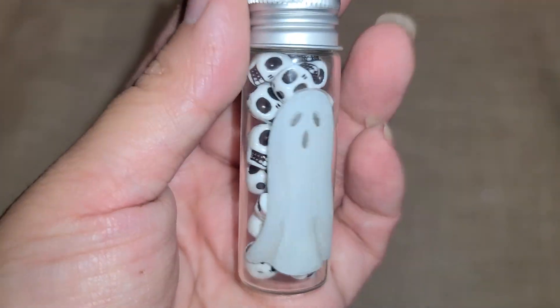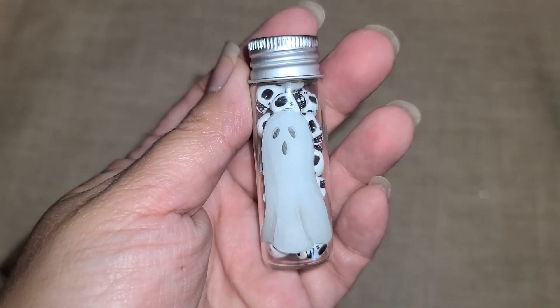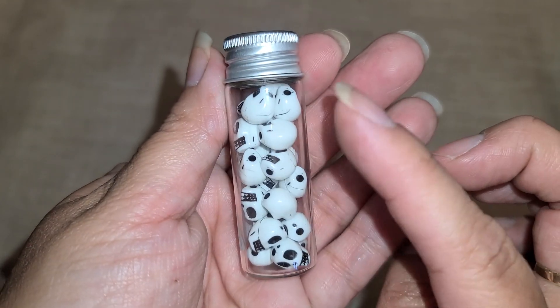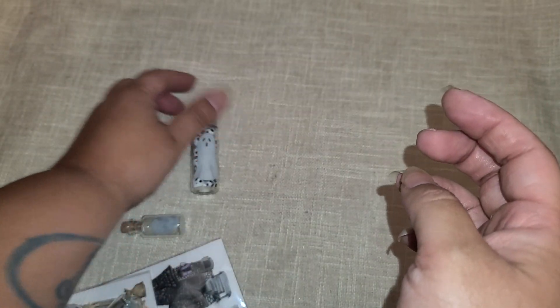Hi everyone! I have a quick little tutorial I want to share. I've been playing with the Dollar Tree rub-ons. Let me show you what I put together — how stinking cute are these? This is all Dollar Tree items. Well, the beads are not — this little vial is from Dollar Tree, this is the rub-on from Dollar Tree, and then these little skulls are from BB Crafts.